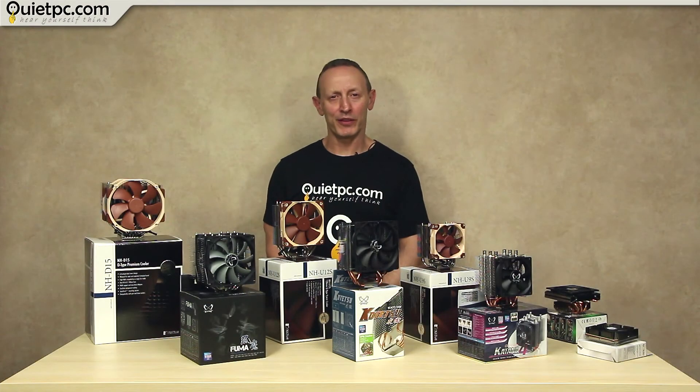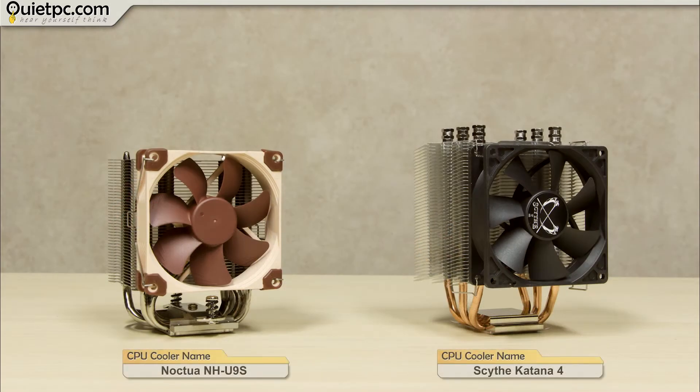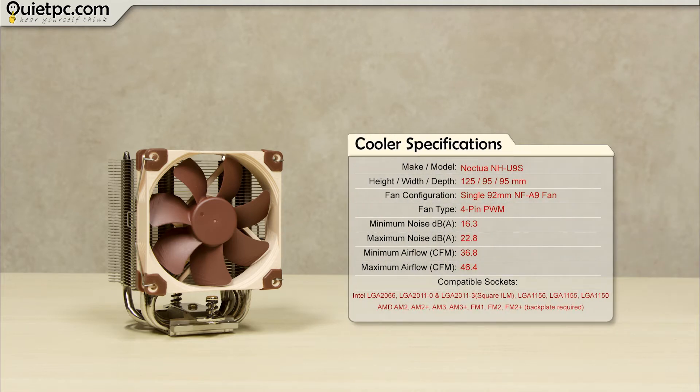Now let's take a look at our third set of coolers, this time moving to the medium sized category where we have the Notchwin U9S and the Syve Kitana 4. These coolers are both what I would call your typical low noise workhorse coolers for everyday use — home systems, office PCs, in fact any PC being used for general work and browsing. These are typically what I would recommend to customers who have quite limited space in their systems but generally have fairly hot running processors.